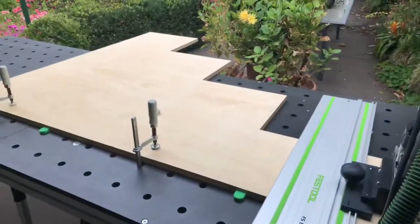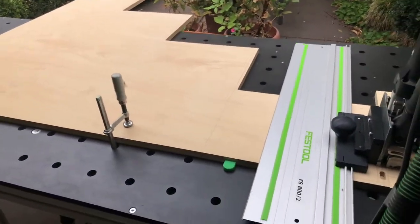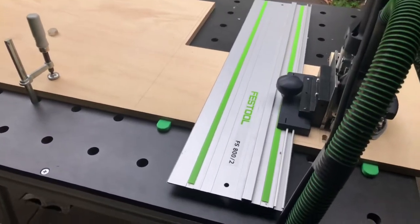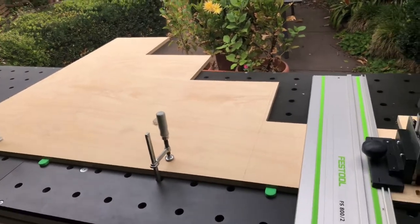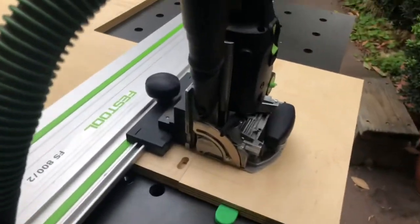Hey guys, here I am again with another little trick. I've pimped up my domino to be able to do some blind domino holes so I can just cap them off rather than push dominoes in, because I'm making this bunk bed. This is the steps — there's two of them, I've got drawers in between. I want to join them together but I'm trying to do it this weekend, so I've got to quickly move along. To domino together by myself it's a big one — 1500 by 1200 — it's a bit difficult and heavy, so I'm just going to do a bit of cheating.